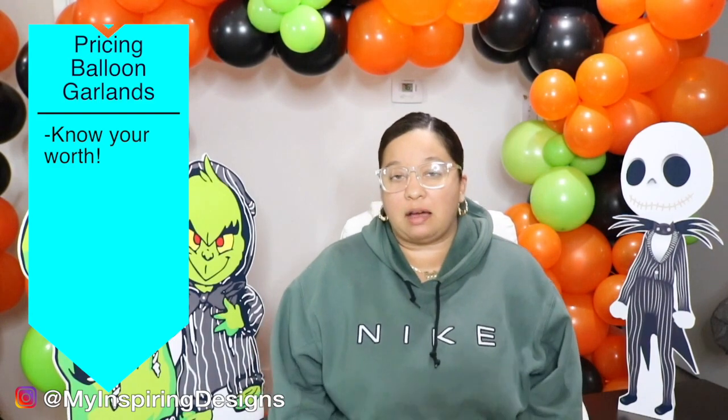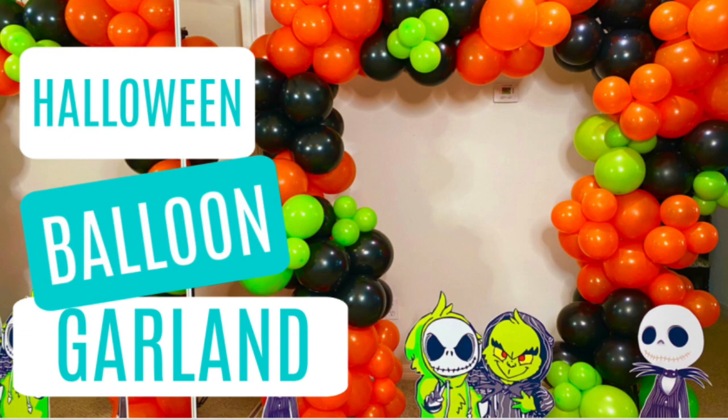When it comes to pricing balloon garlands, you really have to know your worth. A lot of people, especially designers who jump into the business early on, really don't know how to price balloon garlands, and it needs to be based on your worth. From my previous video, I'm going to tell you what I would have charged for that particular garland and the reasons why — we're going to break down the price to see if I'm charging accurately.